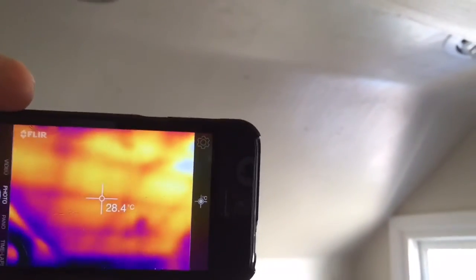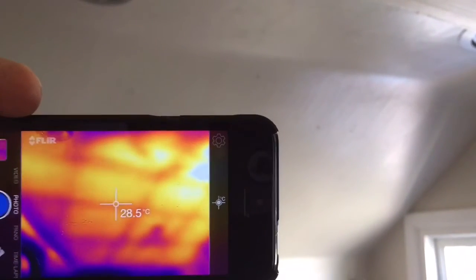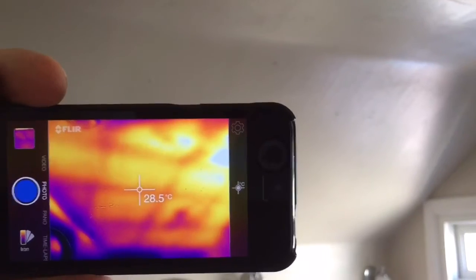As we move through the house, I came up the stairs and I noticed right away this piece of vaulted ceiling. You can see it's very, very bright — it's 31 degrees Celsius — and that's going to heat this home up considerably. This bathroom as well. If you look closely, 28, 29 degrees. Now there's not as much sunlight shining on this portion of the home because it's not directly in the sunlight from the east.